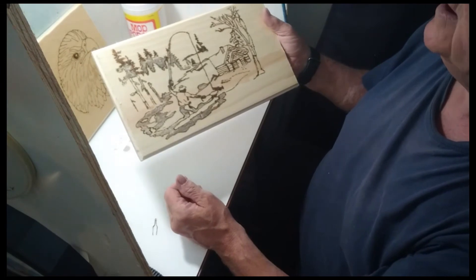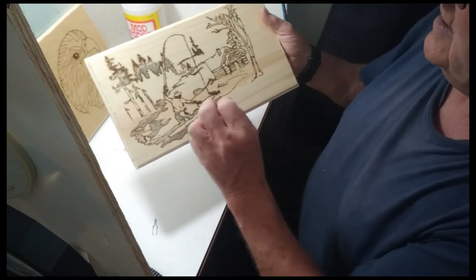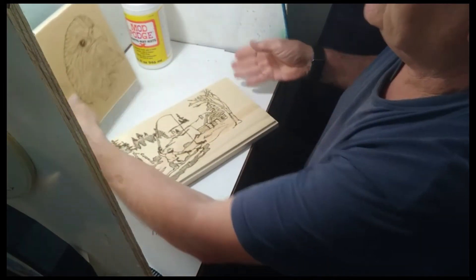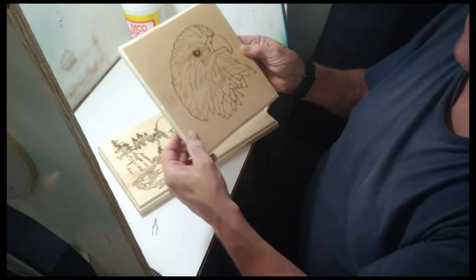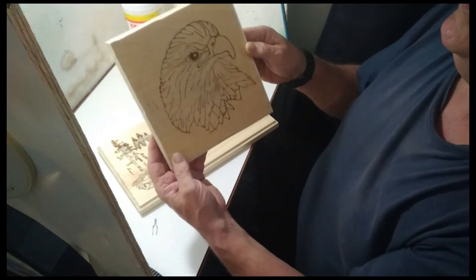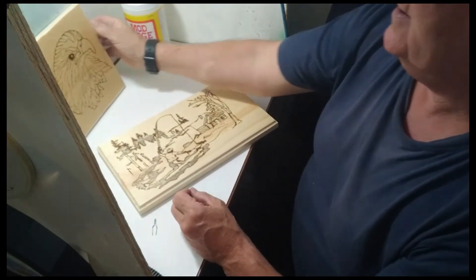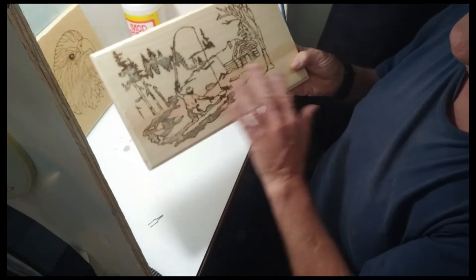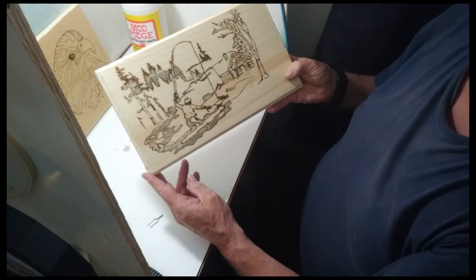I don't like working with pine because it makes it blotchy — in different spots it runs and burns a little too far. These ones here were birch plywood, and it's really nice to work with. But at the price of wood right now, half a sheet of this was $65. The pine — I got eight pieces like this for probably eight dollars or something. But it doesn't do as nice a job. I'll get it sanded down and touched up and we'll see how it turns out.